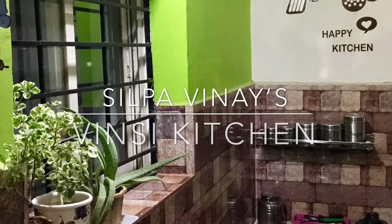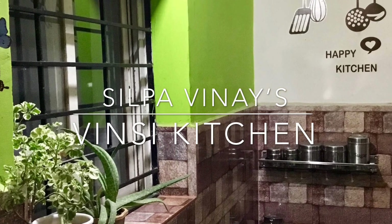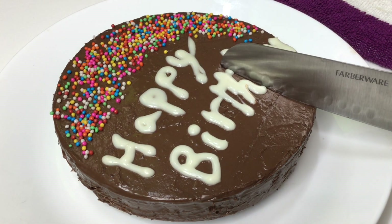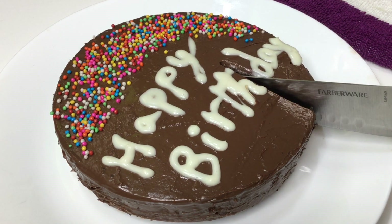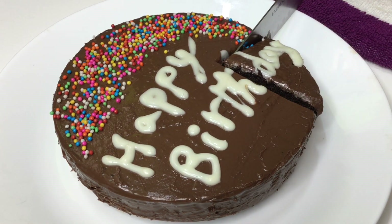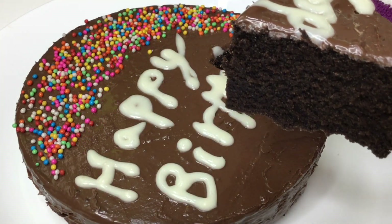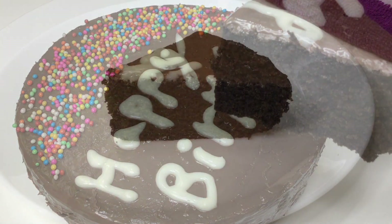Hi, I am your friend, welcome to Wincy Kitchen. Today we will make it very simple and very easy. We will make it very tasty and soft.